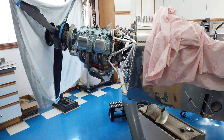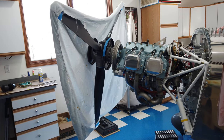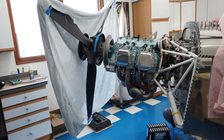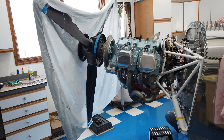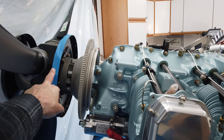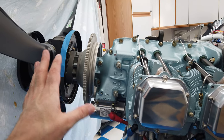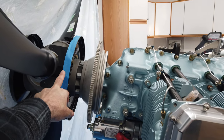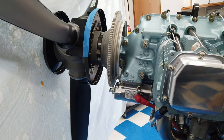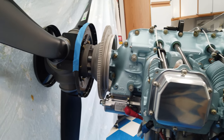The propeller is now installed. The constant speed propeller needs to be installed on the airplane first because the backing plate is pre-attached, so you need it in position before starting cowling work. The backing plate needs to be in place when you begin working on the cowling.